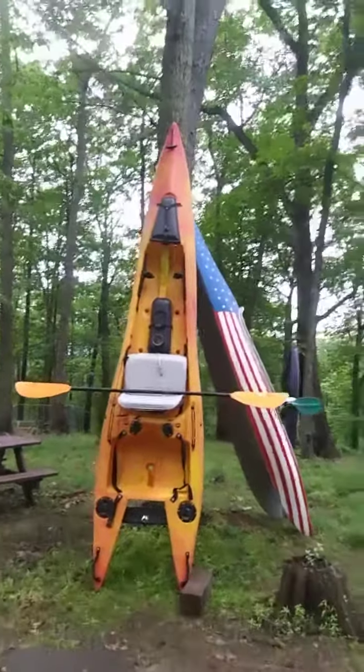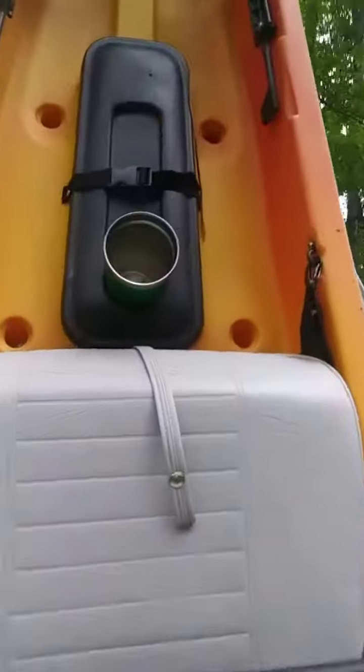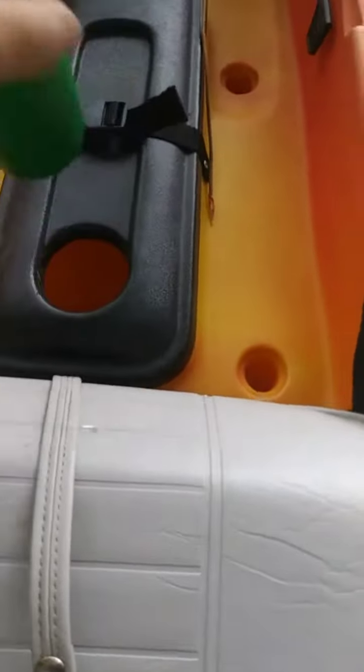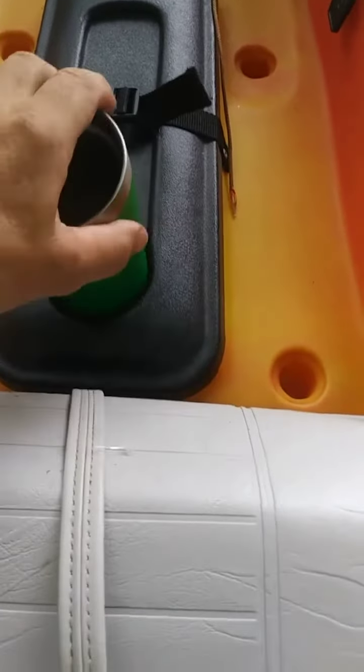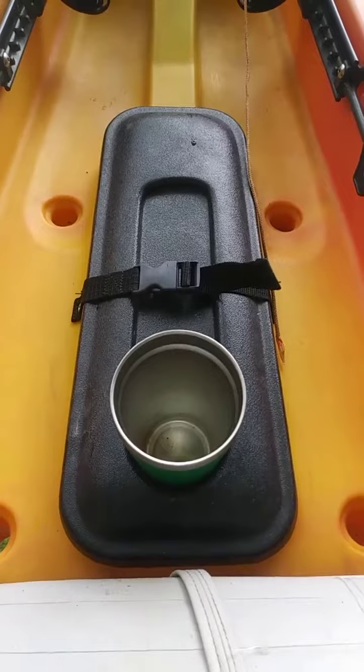This is the boat I'll be taking this Saturday on the 12-mile run, and I thought I'd show you guys a few modifications that I made, specifically in the dry chamber. I drilled a hole in the top, and now I can put this insulated cup in there to keep my zero-alcohol Heineken's cold.